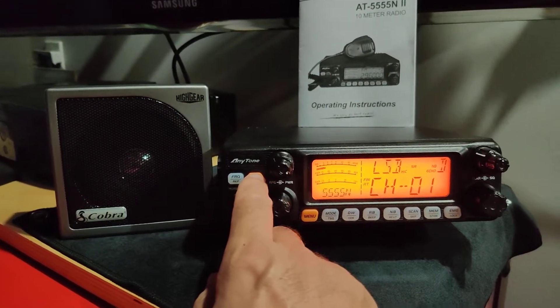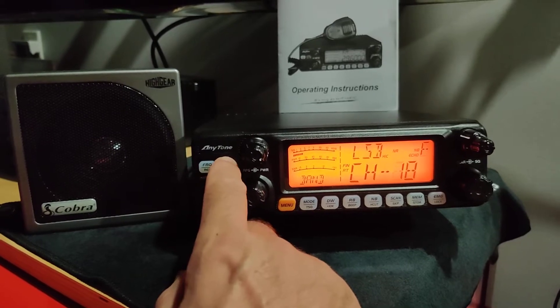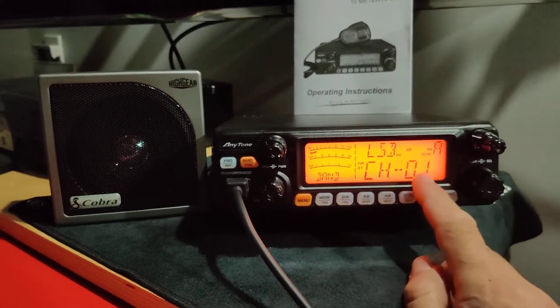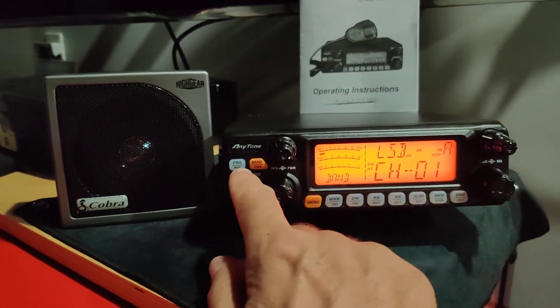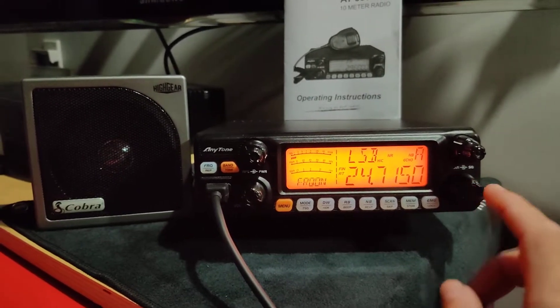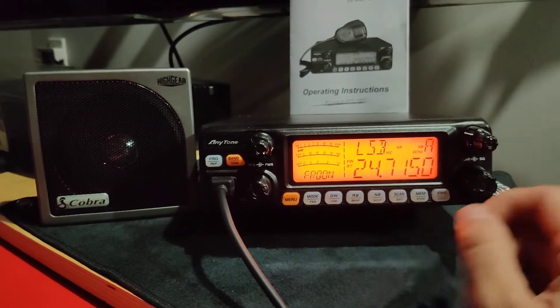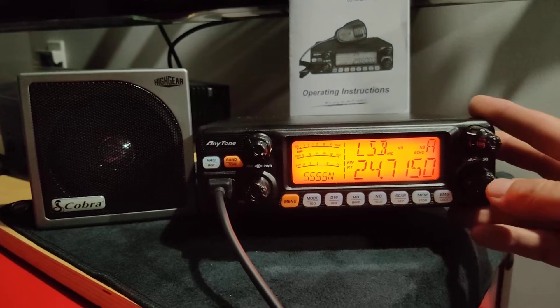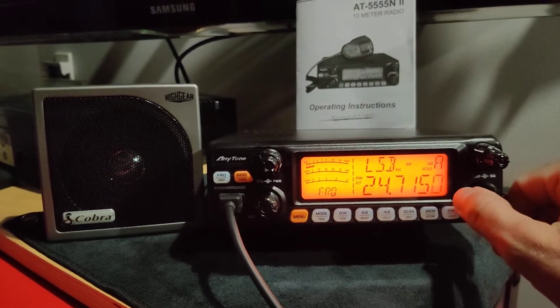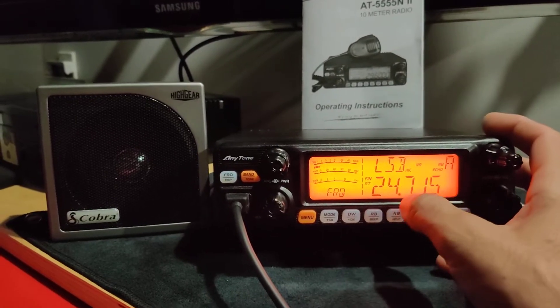So let's go to Band A. For this purpose I'll use channel 1. You can go to frequency mode and use your VFO knob. I'm already at 24 megahertz because I changed it earlier. You click once and then you can start changing the frequency.